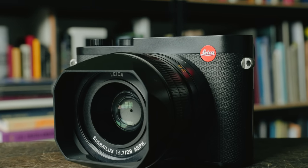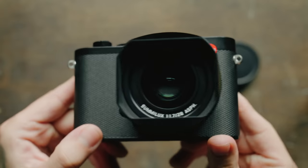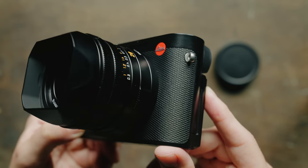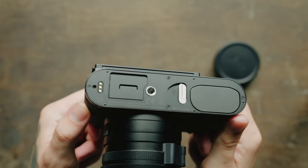If you're watching this video, you're probably already familiar with the Q system. This is a fixed lens, full frame camera featuring a 28mm f/1.7 Summilux lens. The lens hasn't changed at all. Just looking at the camera from the front, it's going to look pretty much identical to the Q2, but there have been a lot of changes in the Q3.